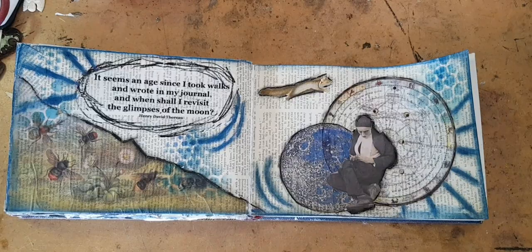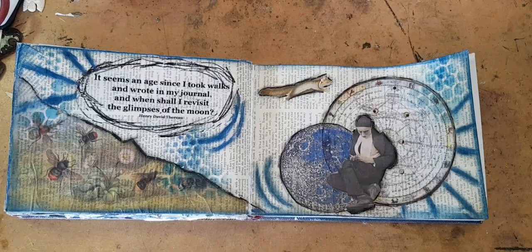There is some text below this video if you want to check that out — you can find out more about Book and Paper Arts. Until next time, happy making!